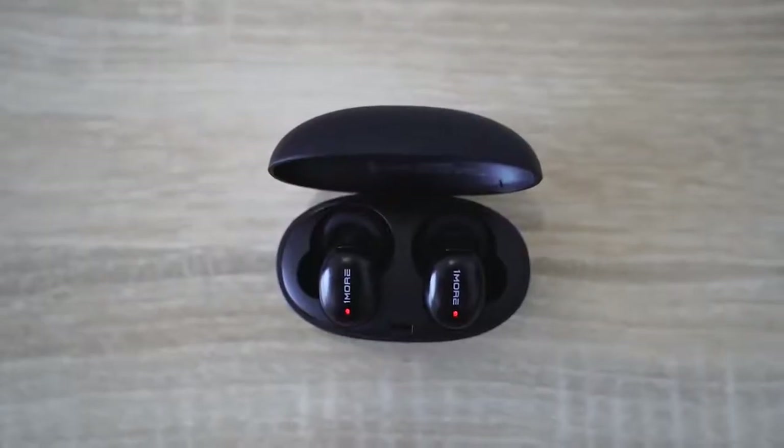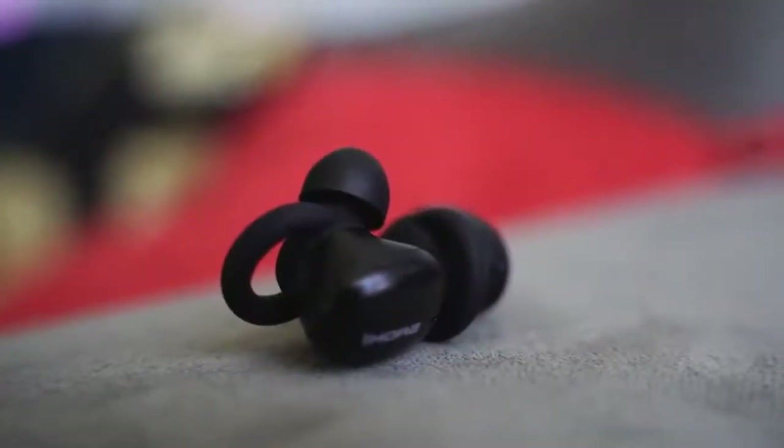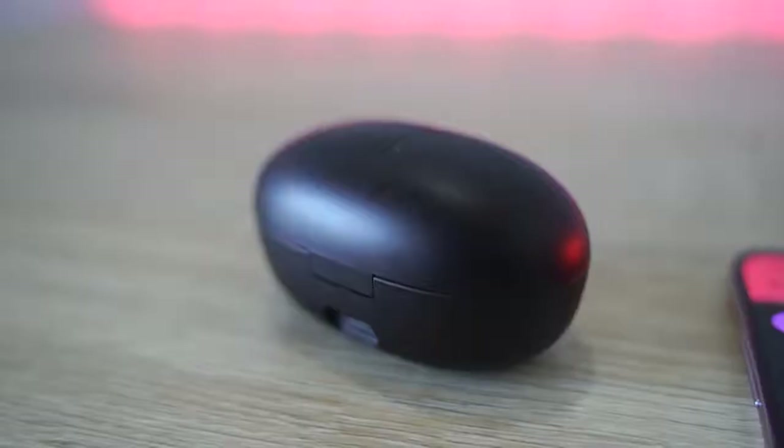You've got four different colors, and a carry case that should give you up to 24 hours of battery life, which is pretty big — a full day worth of listening to music. In my experience using this for at least about two, two-and-a-half weeks, I've gone roughly about a week without charging the case, so that's been pretty good.